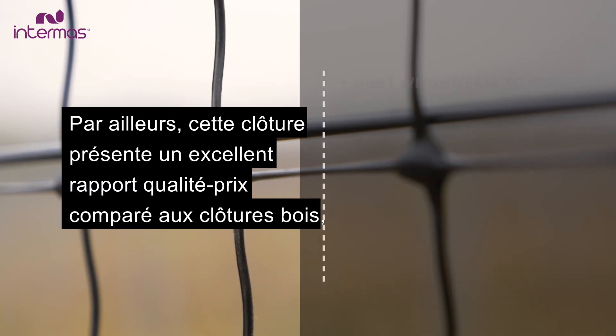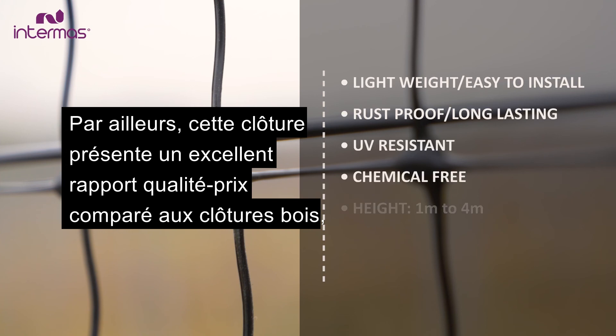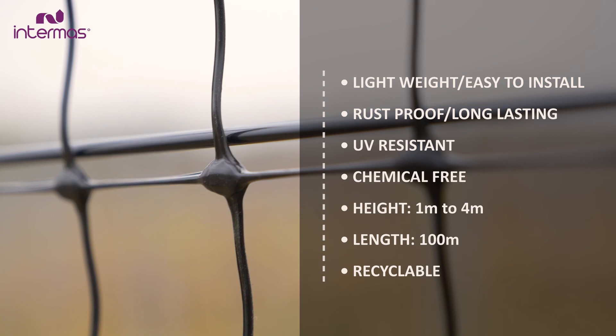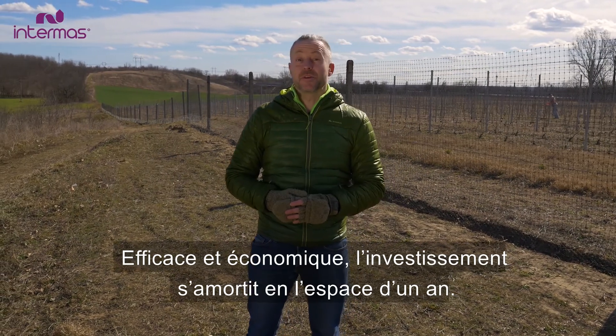It is more cost effective than wood, chain link and acrylic fences or permanent electrical fences. It's effective, economic and will pay for itself within a year.